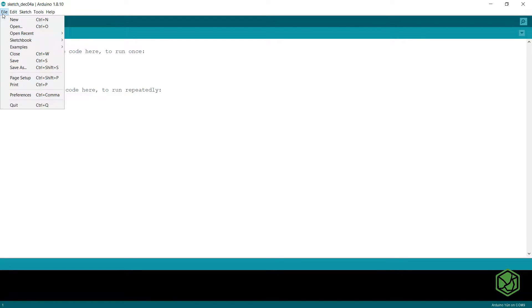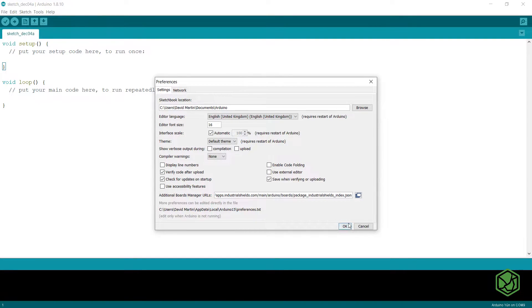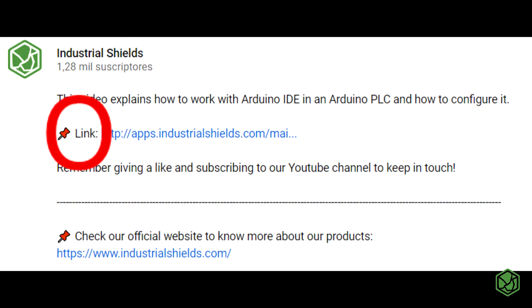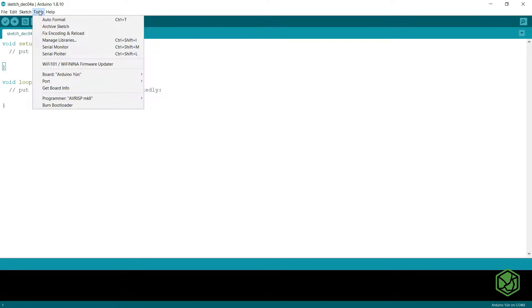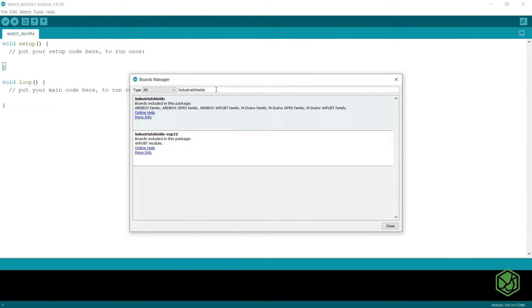When installed, open the Arduino IDE and go to File Preferences, and in the Additional Boards Manager URL paste the next URL. You can find the link in the description of this video. When installed, open the Tools Board menu and click on Boards Manager. Type Industrial Shields in the filter.